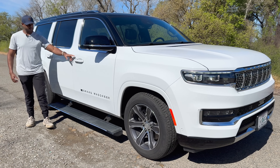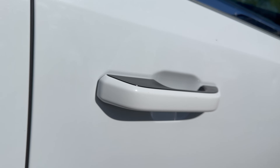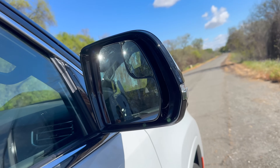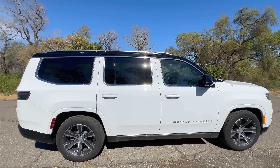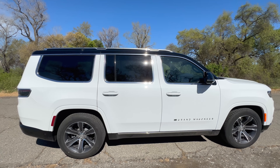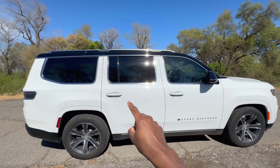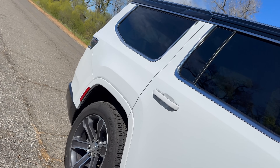The door handles have a nice black and white contrast that works very well. The mirrors also have a lot of features — on the outside there's an LED indicator, a small fisheye mirror on the inside, and a blind spot monitoring system. They fold, and the mirrors tilt down when you put the vehicle in reverse. Looking at the silhouette, there's a two-tone theme with white on the bottom and black on top. The only thing I don't like are the chrome pieces extending through the windows, though it's less noticeable on white.